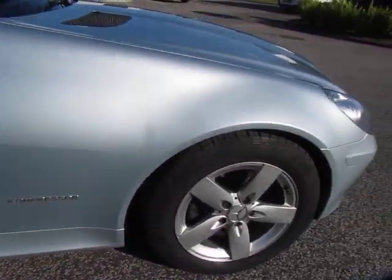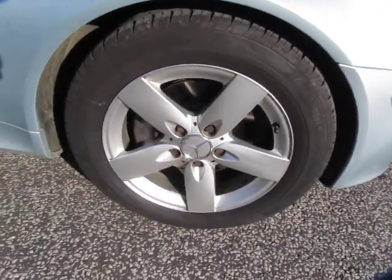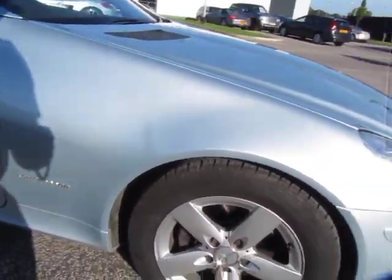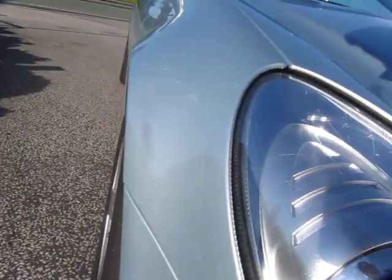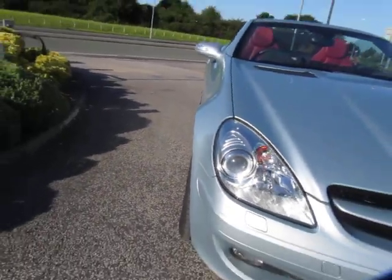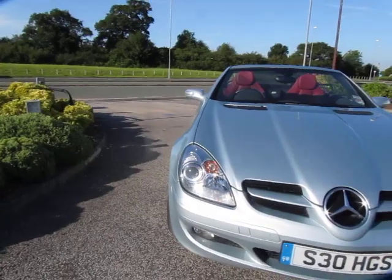The alloy is in great order, so there's one alloy wheel refurb needed, and again the tire is in great order. A few little scuff marks, again like bush scratches just on here — they should flat and polish out. It's a good color to get away with the odd mark.